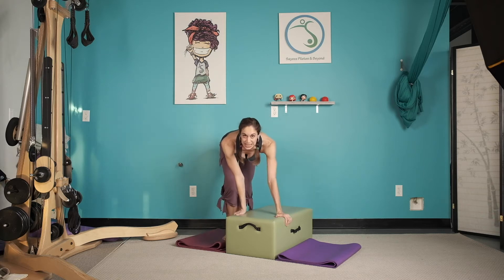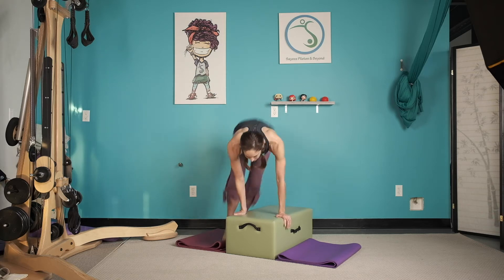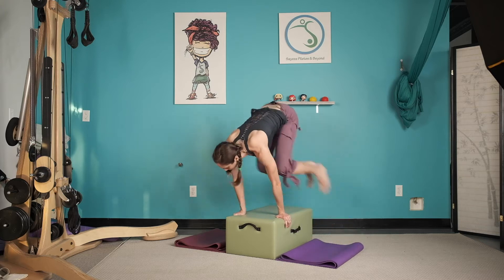I like to turn my hands this way. We hop both legs over and back. Here we go — eight, seven, six, five, four, three, two, one.